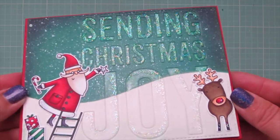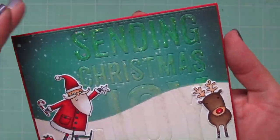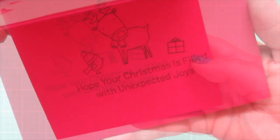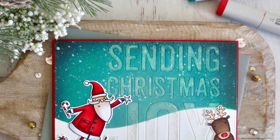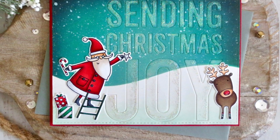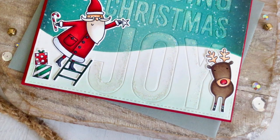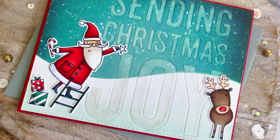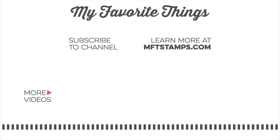And that is going to complete my card for today. There you can see all of that sparkle in the light and another peek at the inside. I hope you guys enjoyed the September edition of Christy Gets Crafty with My Favorite Things. If you did, please be sure to give the video a thumbs up and leave me a comment down below — I love chatting with you guys. Subscribe to My Favorite Things for more inspiring videos. Bye-bye!